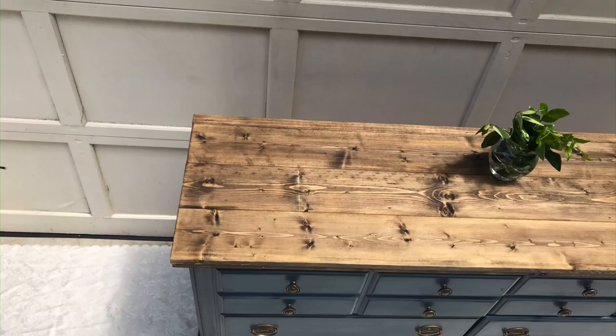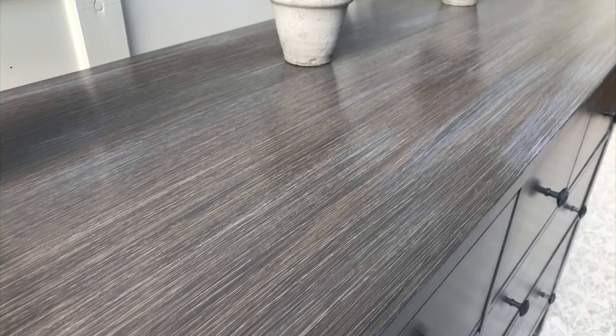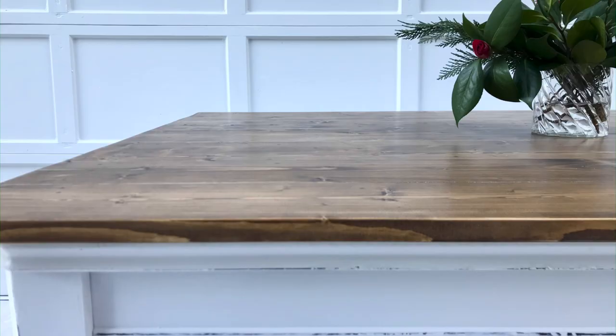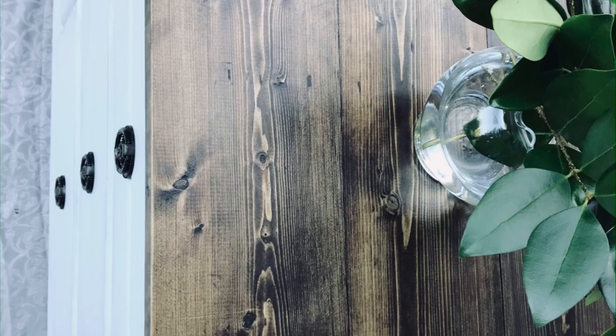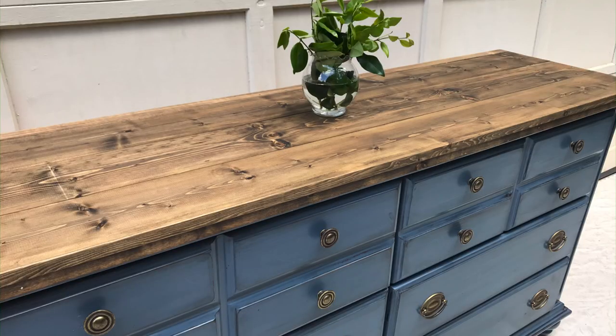Applying the stain and then the whitewash is also a cool combination to do. This is just a bleached wood dresser — I have a video on that as well. This is Jacobine again on pine, and this is that Ikea dresser I was telling you guys about.